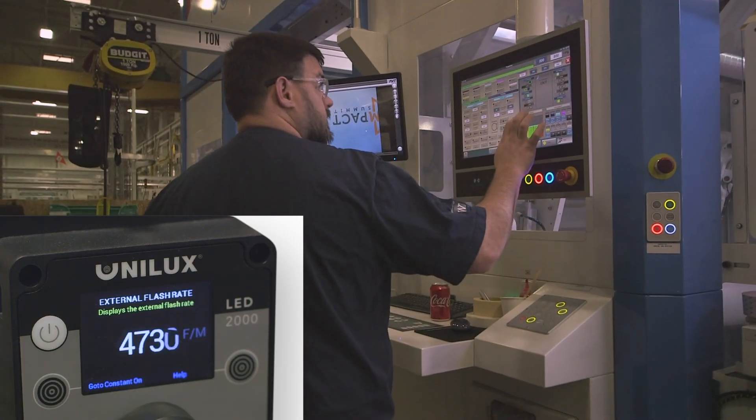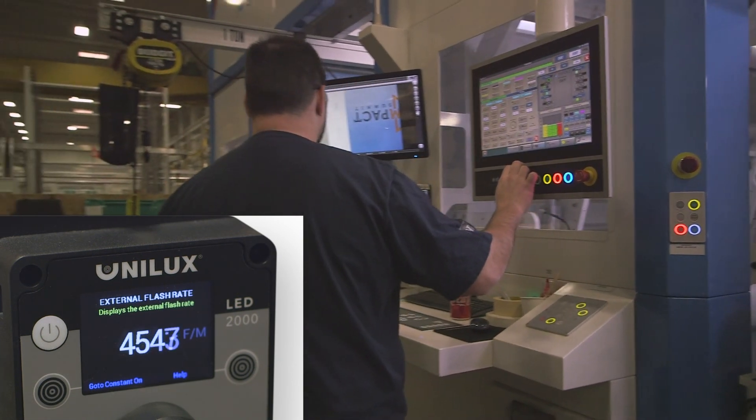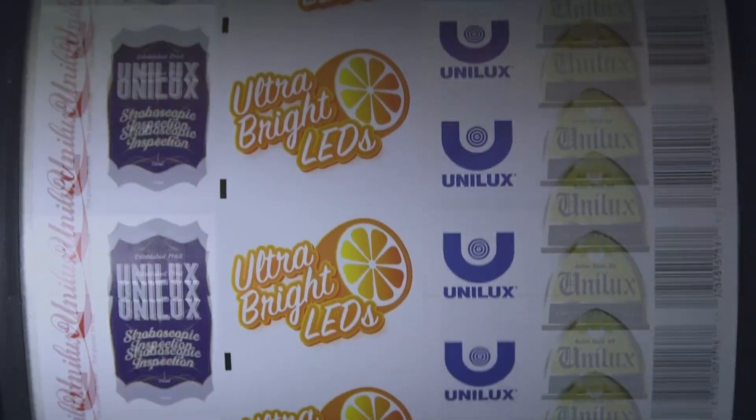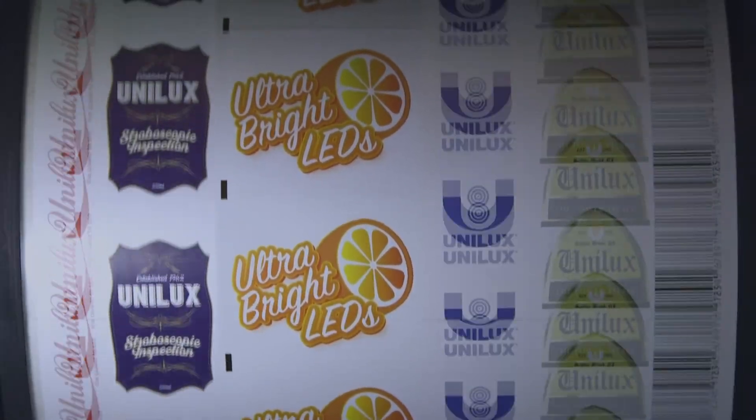Now, if the line speed is deliberately changed, the flash rate will change accordingly. Also, once the new speed is established, the strobe will continue to adjust to the detected rate of speed supplied by the sensor.